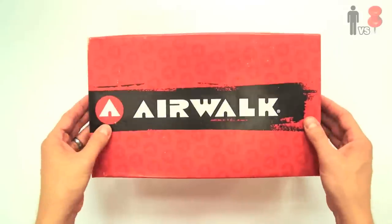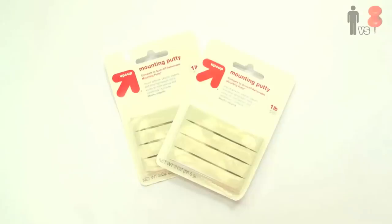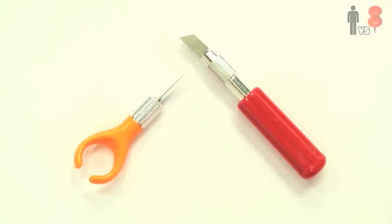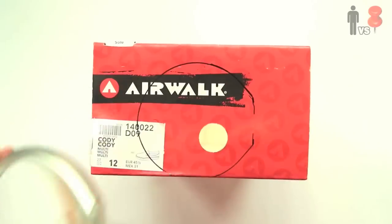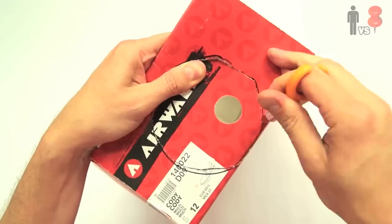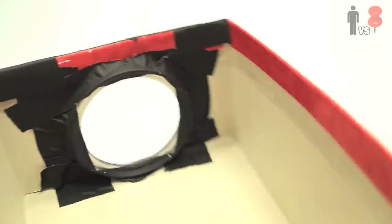So I grabbed myself an old shoebox — keeping the 90s alive over here. I scored this magnifying glass, some putty, and an exacto blade. I took apart the magnifying glass, placed it on the shoebox, and traced around it with a marker. Then with the exacto blade, carefully cut out the hole.